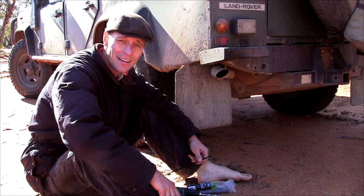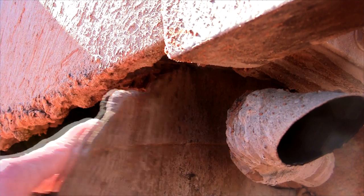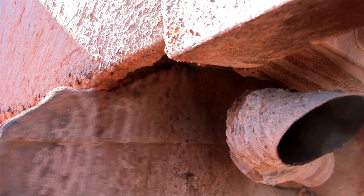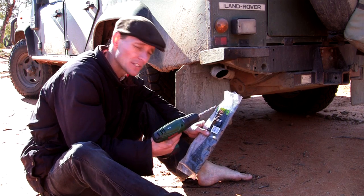G'day, Brett here. Now while doing some checks on my vehicle, I discovered my mud flap has begun tearing through. So I'm going to do some repairs with some cable ties I always carry and a cordless drill.